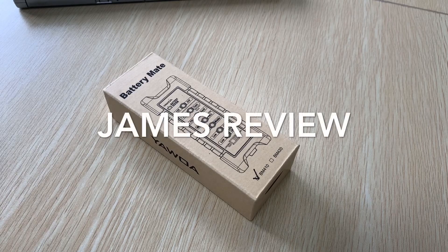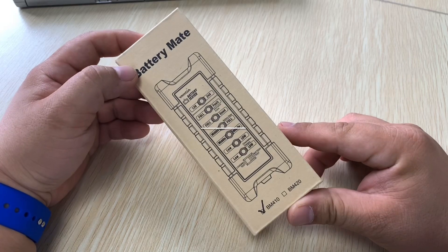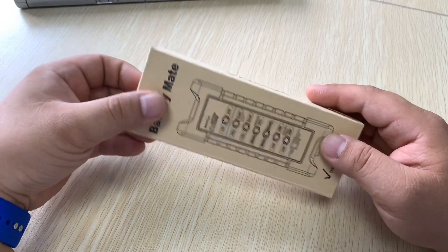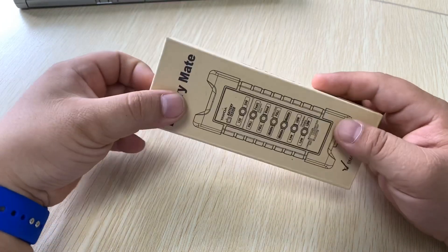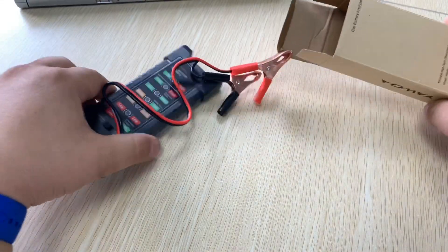Hi guys, I'm James. Today I have a product to show you — the BatteryMate BM410. This is an essential tool for your daily car use. You can check the battery condition and even use the load test function. Now let's open it to see what's inside.